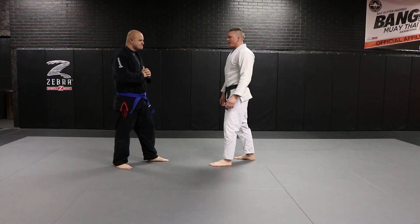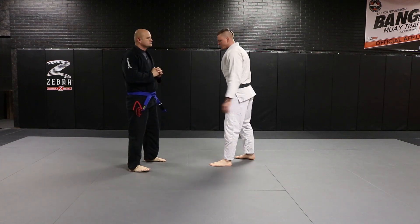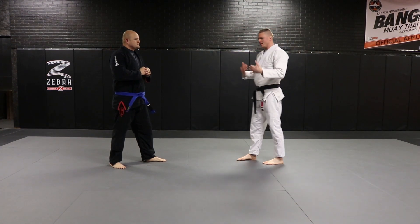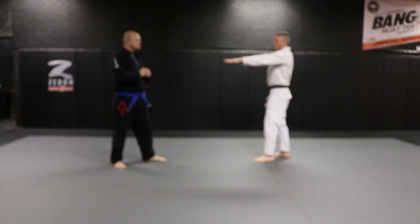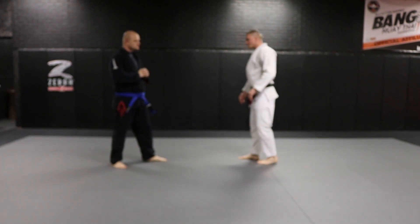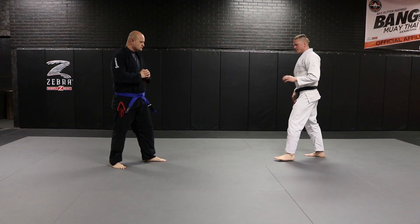If I'm any closer than two arm lengths, I don't really have a lot of time to react to punches or kicks. So the more space, really, the better. But when we get into closing the gap and things like that, we don't want too much. For now, I'm about two arm lengths away, and I'm going to maintain that distance no matter what my opponent does.